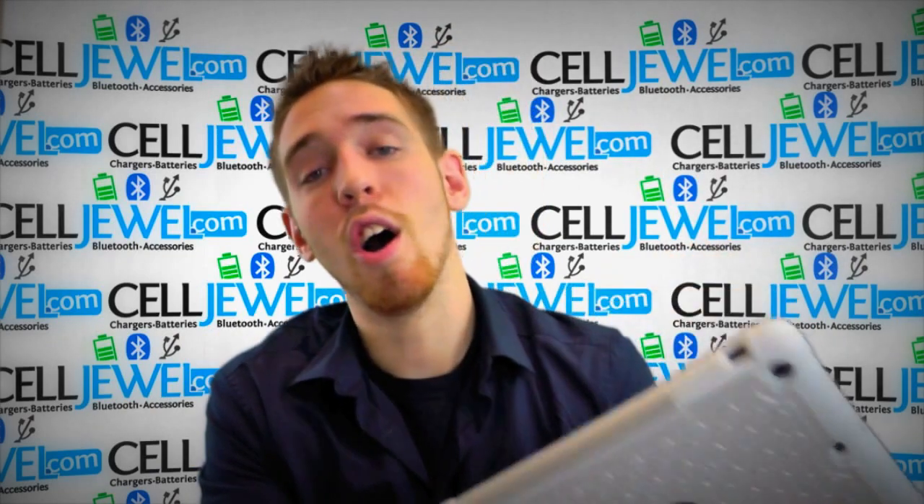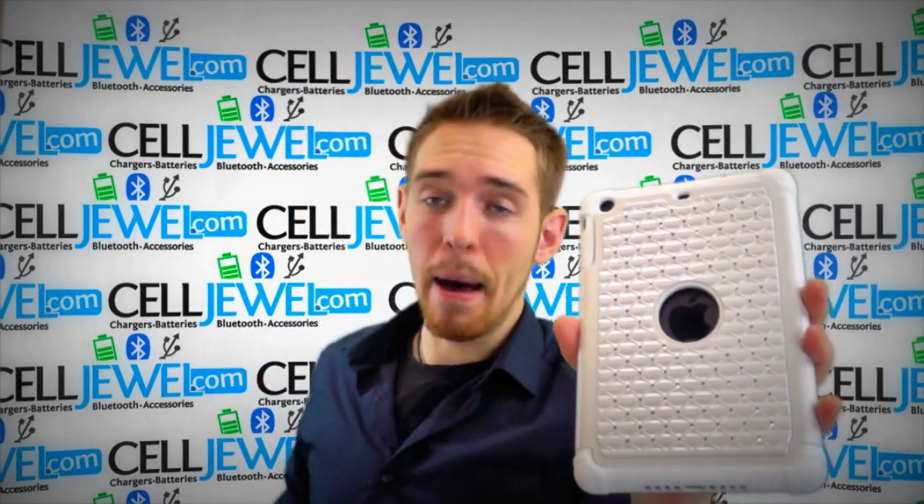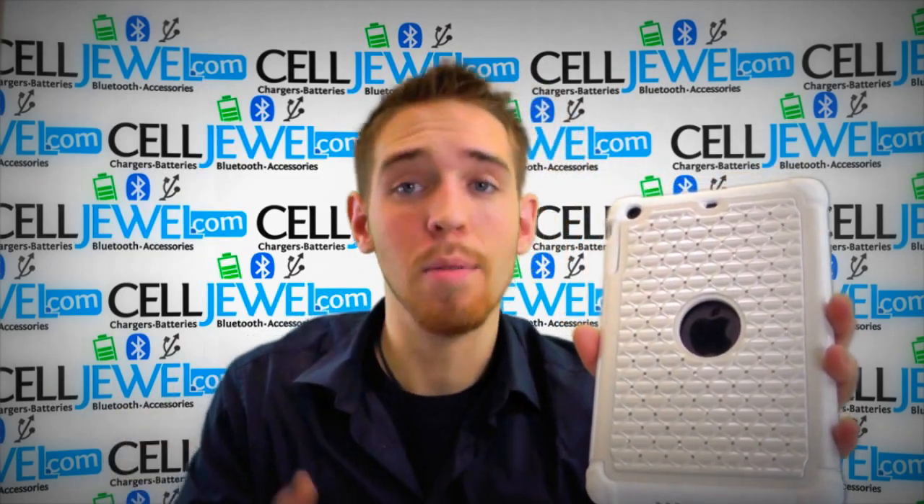So it's a great little case and you should get it on celljewel.com. We have all your iPad accessory needs so come and check this out. Thank you for watching.